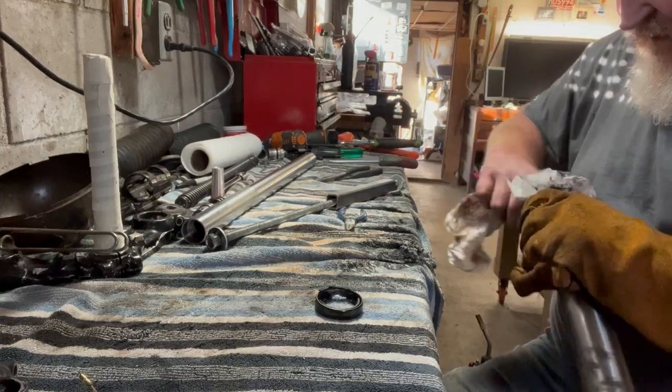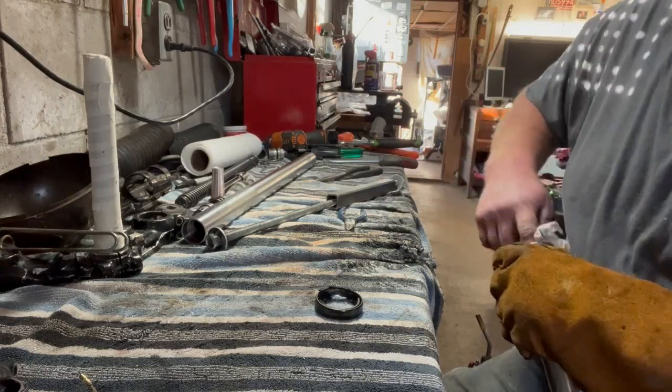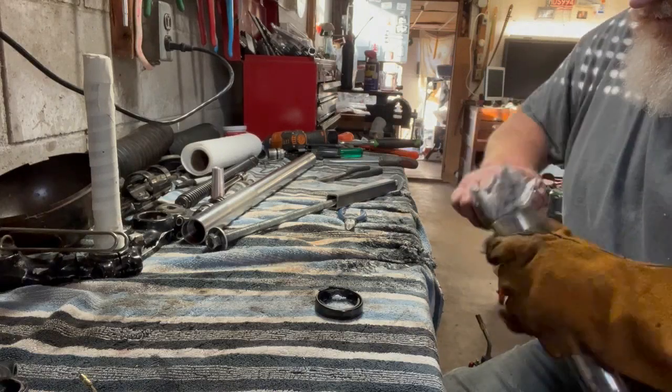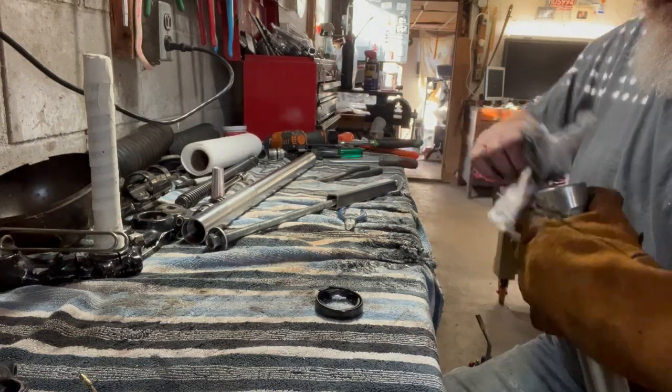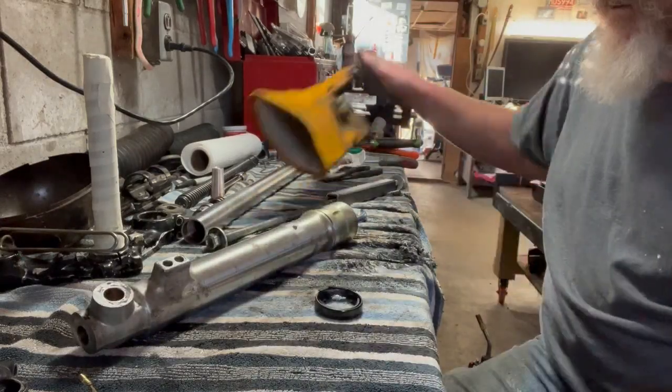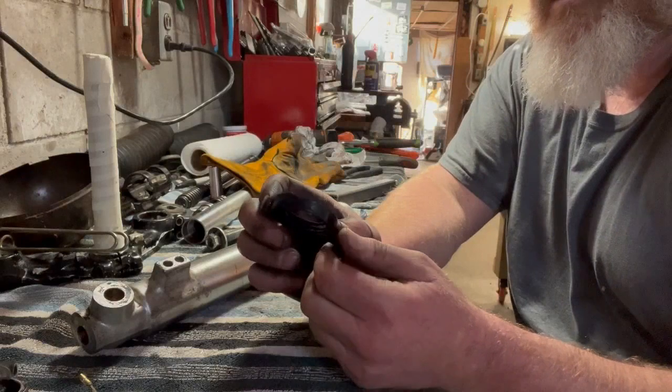There's no discoloration of the fork itself, so I don't think I damaged it by doing that — and that might not be the right way to do it, I don't know. But there you go, the seal is out. I'm going to take a little break.